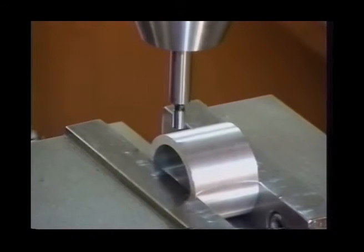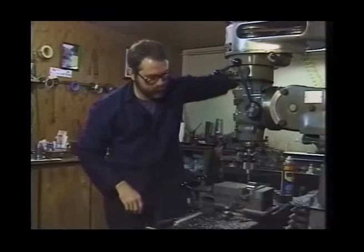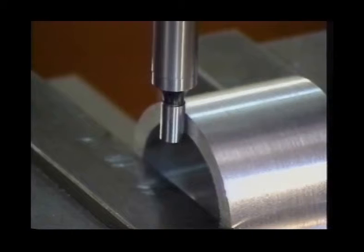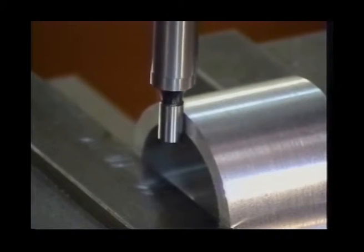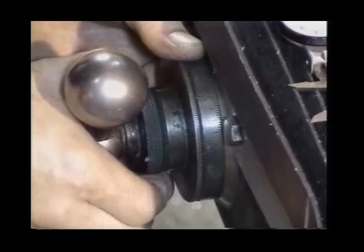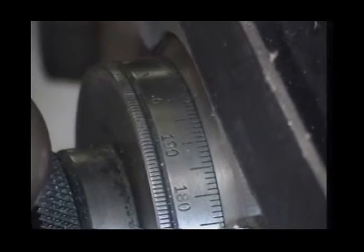Even though we're not cutting, it's a good idea to put on our safety glasses during this operation. We're going to move the table, advance the quill down where we can see our edge finder protruding over the lip we want to contact. Lock the quill down and very slowly advance the table toward our part. You can see the offset taking place when we come in contact. You want a very gentle touch — don't work it in quickly and break the edge finder. As soon as we see it offset, we're going to lock the gib down on the Y axis, loosen the lock ring on the dial, advance the dial to zero, and finger-tighten the lock ring. This gives us an accurate setting.